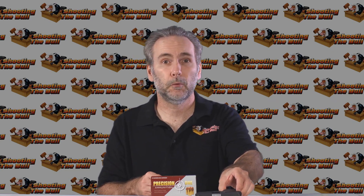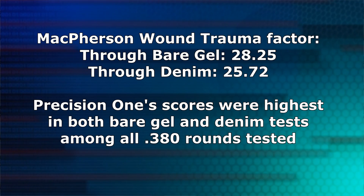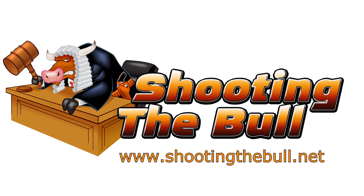I'd never heard of Precision One before, but I definitely have now — they performed spectacularly. Very pleased with it, and it's definitely my new carry ammo. Thanks for watching. Stay tuned, hit subscribe, and head on over to the blog to check out all the articles there.